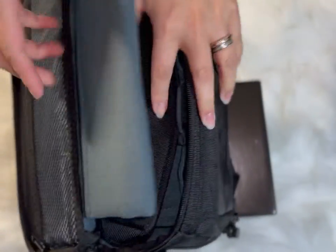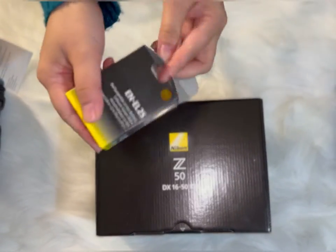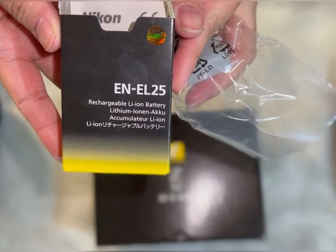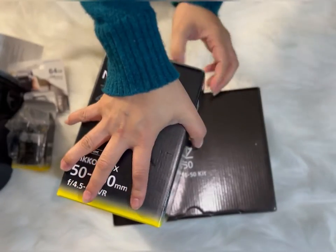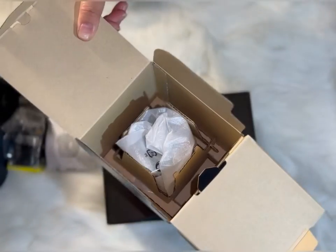This package comes with a Nikon bag, or they call it a gadget bag. With this kit it comes with two rechargeable batteries and a 64 gigabyte memory card. What's good about this kit is it comes with two lenses — one is the 50 to 250 lens.